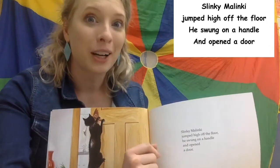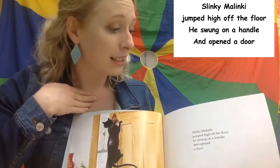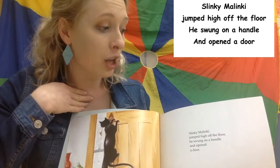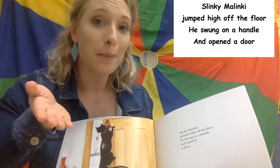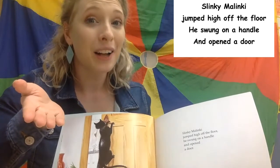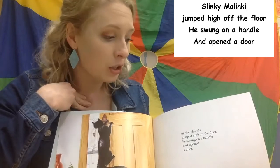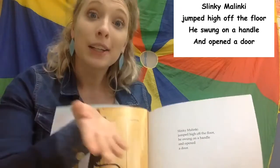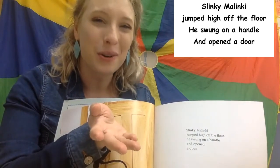Can you echo a line after me? I'll go first and then you echo it. Slinky Malinky jumped high off the floor. [echo] He swung on a handle and opened a door. [echo]